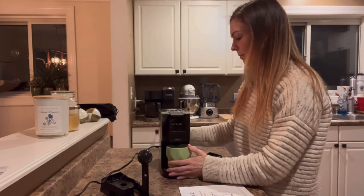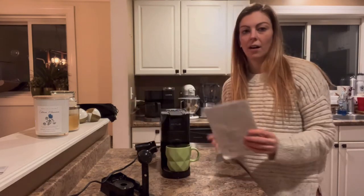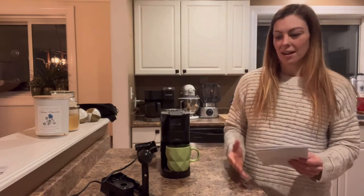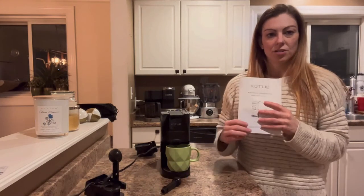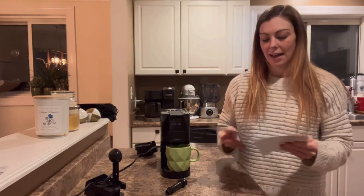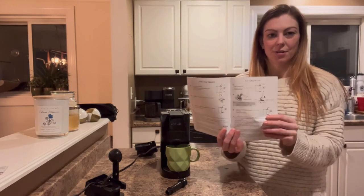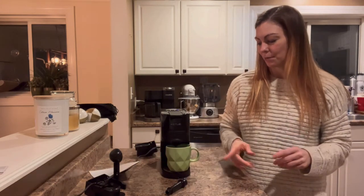It has water in it, so I'm going to insert my cup and just hit the little button to brew. It doesn't take long at all — you can hear it already started up. I like that it's not super loud, which is really nice. This also comes with an instruction manual so you can read through that.